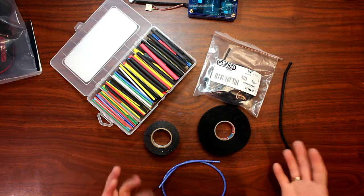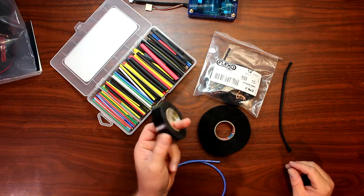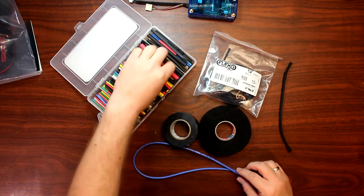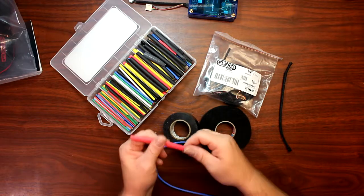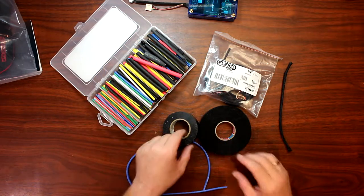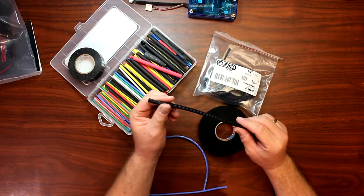There are multiple ways you could do it. You could basically use electrical tape to tape your wires together, or you could use shrink tube. The other way I use is basically expandable braided sleeving.